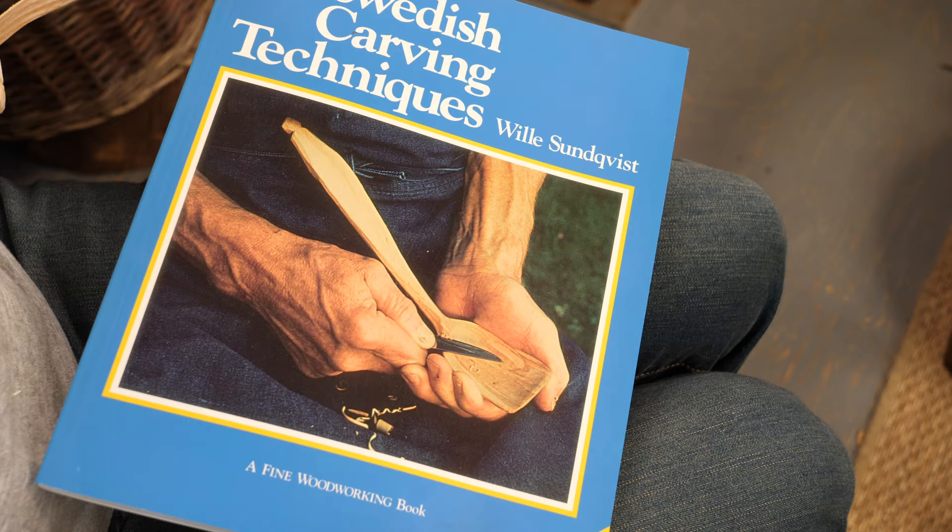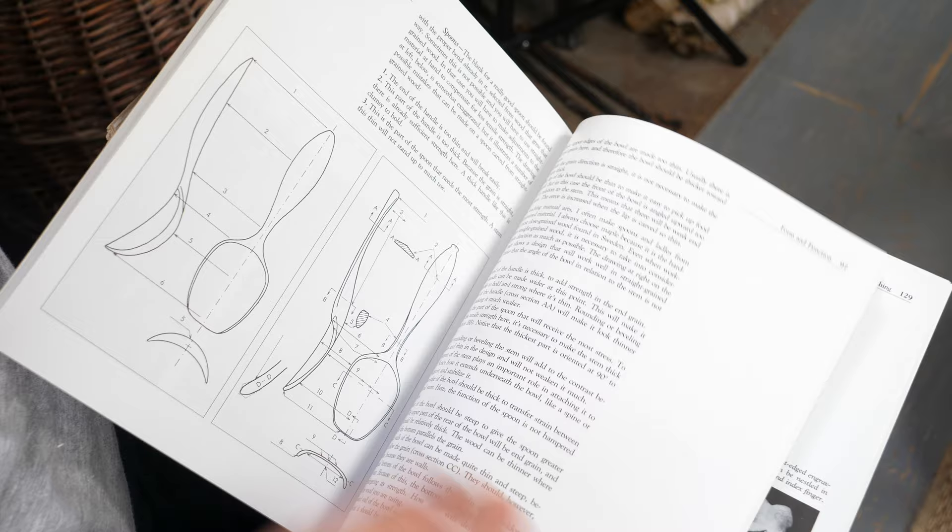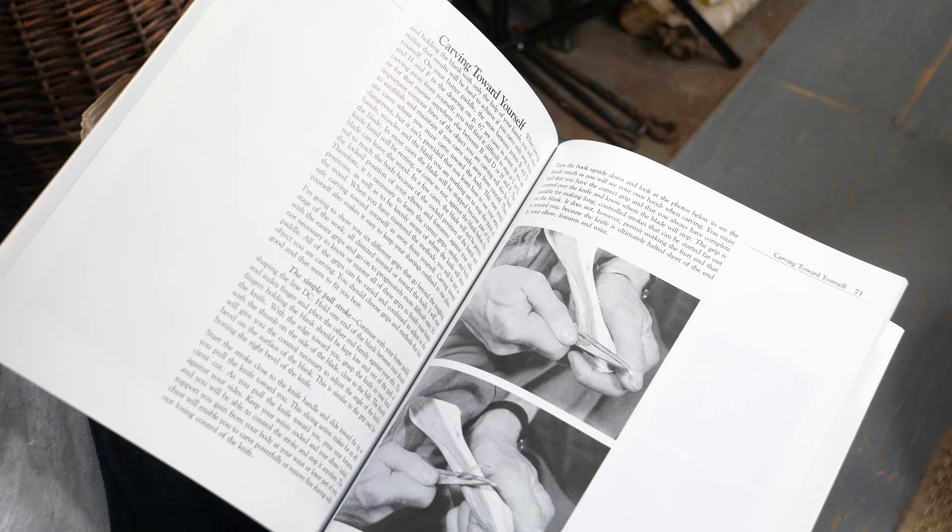A book that we really enjoy is Willi Sundqvist's Swedish Carving Techniques. We've had this book for years and years — this is actually a new copy because the other one got worn out and fell to bits because we'd thumbed through it so much. We reference it lots of times and have taught a lot of people from this book. There are other books out there including some specifically on engraving, but this is sort of an everything-to-do-with-spoons book that we recommend.